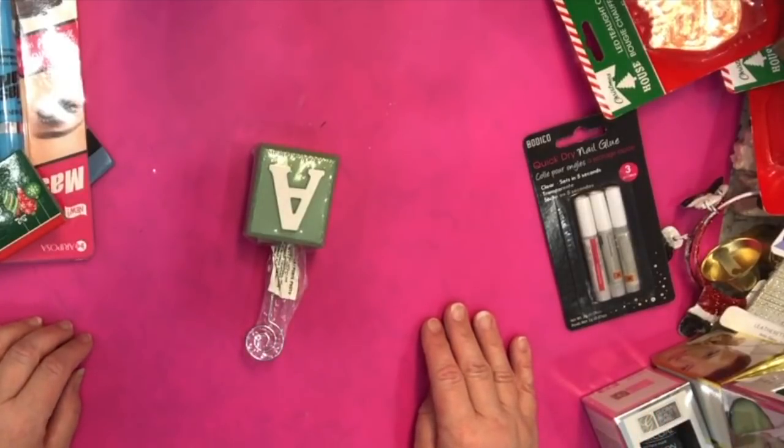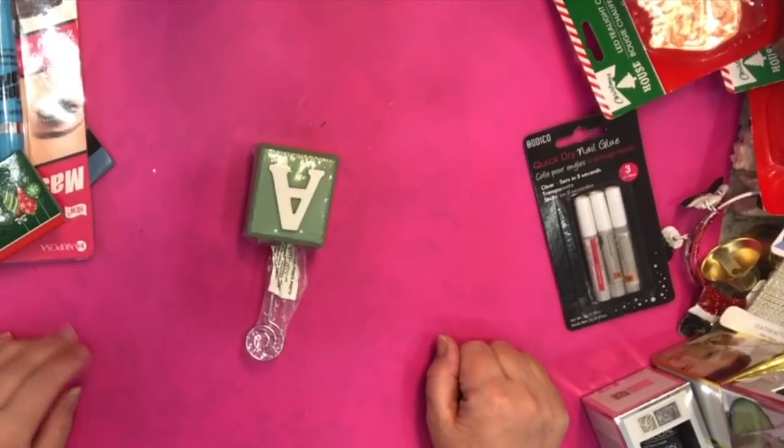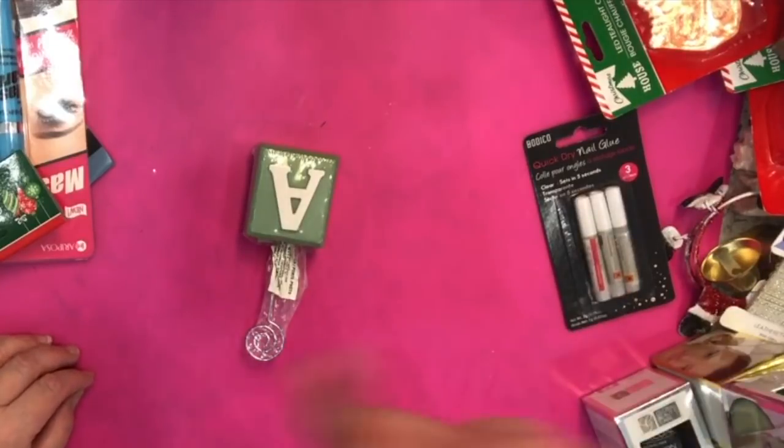That is it for my Dollar Tree haul. Thank you so very much for supporting this channel. If you like this video please give it a thumbs up, a like, a comment, please share it — that would be really helpful. Until next time, stay crafty, bye!